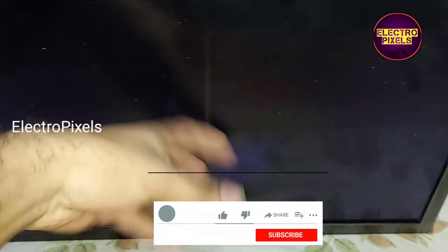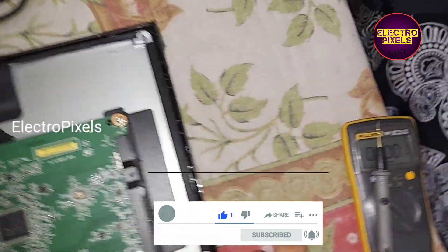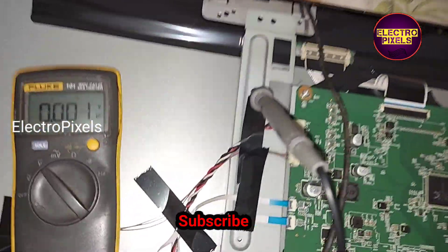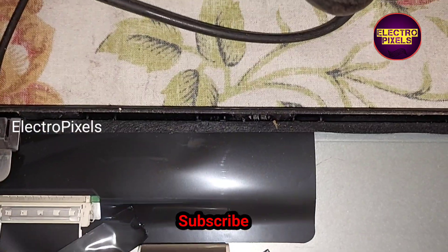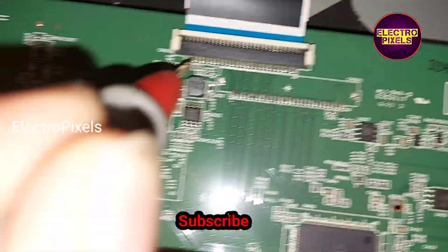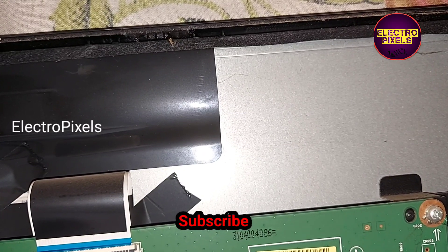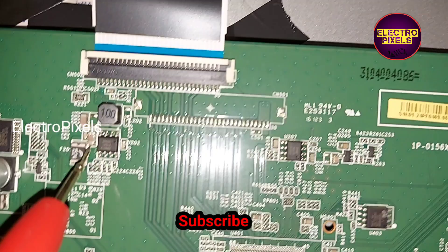This is a 24-inch Sony LED TV with the fault of no display. On the motherboard, while measuring the panel basic voltage, you can see the 12-volt input VCC is missing. This is mainly because of this 8-pin regulator IC, which is not converting the 19-volt DC input to 12-volt output.